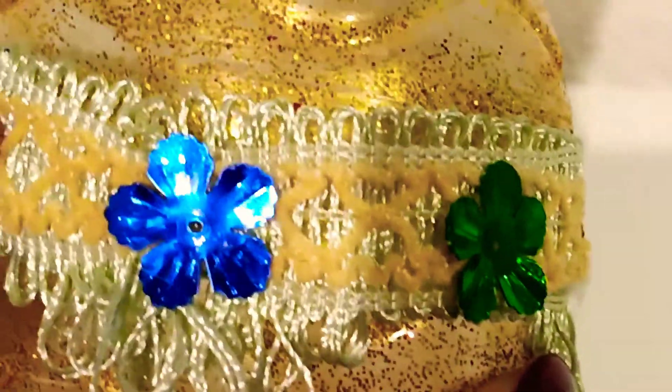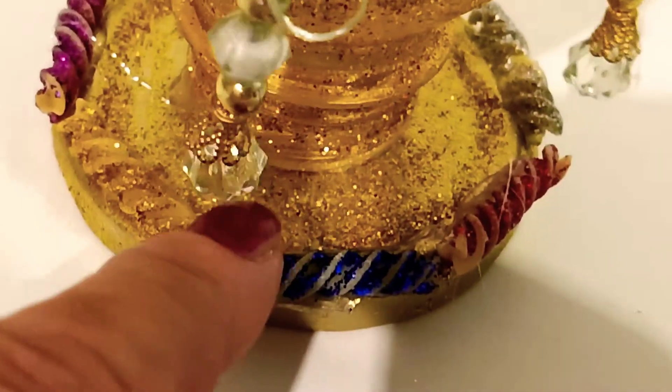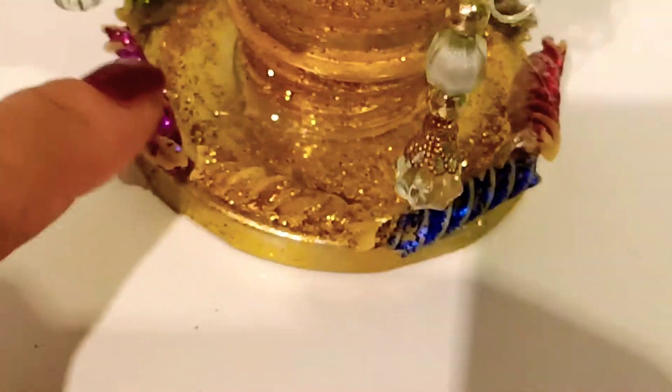I glue the ornaments using hot glue, and here I wrapped it with tassel lace, also fixed with flower ornaments. This one is a cover of an empty jar — I also brush it with white glue and sprinkle it with glitters.